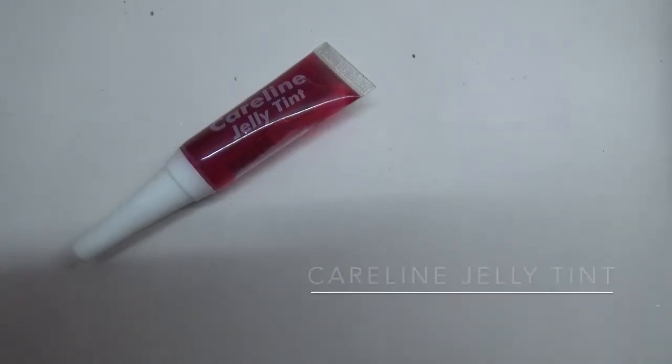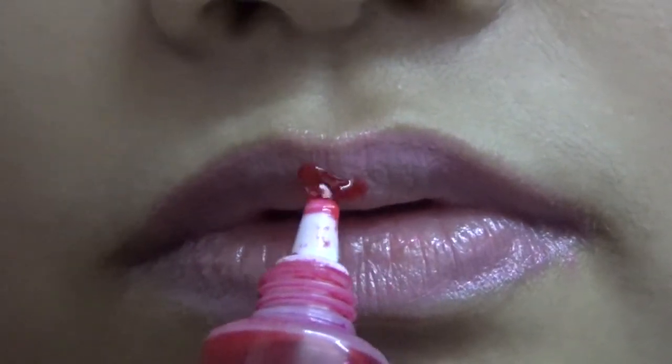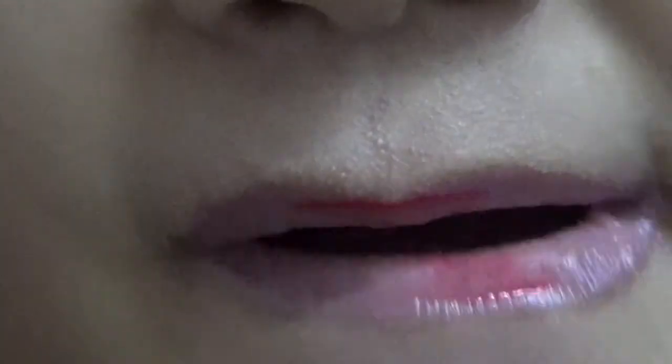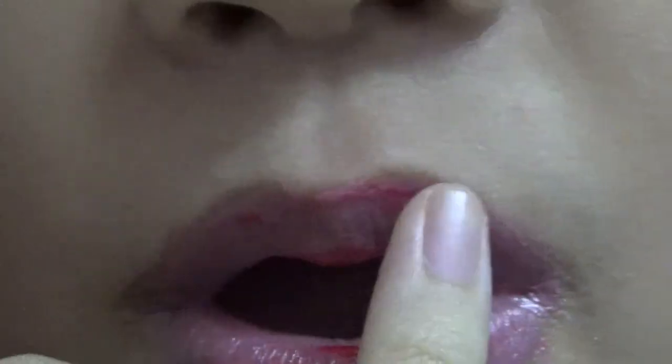The final part is to apply Careline jelly tint on the center of the lips to give a 3D effect. Sometimes I use lip tint because I really love it, especially after being inspired by watching a lot of K-dramas. Use fingers to blend it in very well with the pink lipstick.